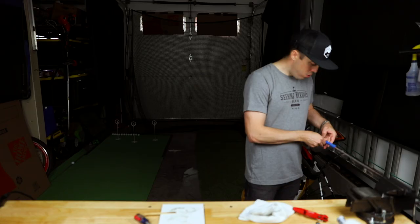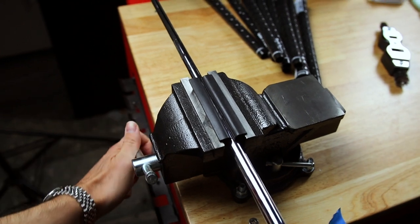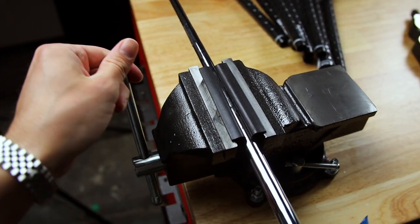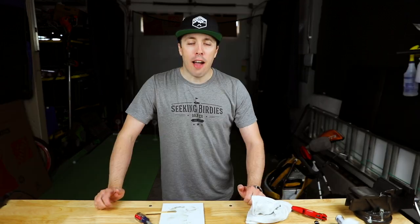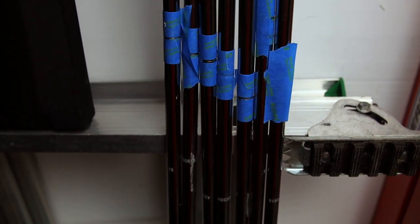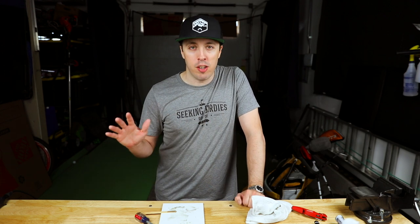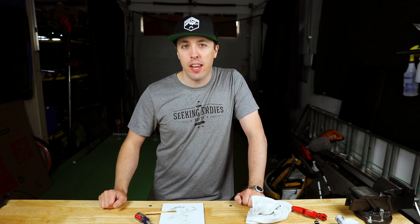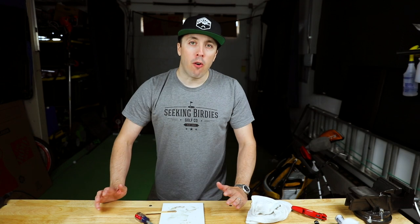After it's installed and seated well, I like to take a piece of tape to hold things together while it dries. Check it again, then release it from the vise and take the clamp off. After installing all the extensions, I'm going to wait for the epoxy to cure. The box says 30 minutes workable cure, but it's a little colder today here in the Seattle area, so I'm actually going to wait until overnight.